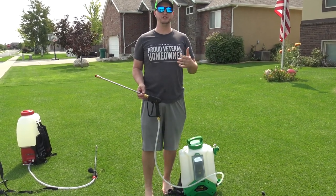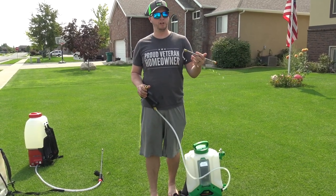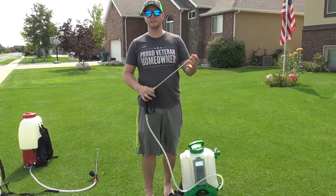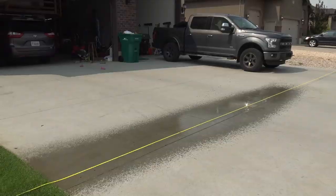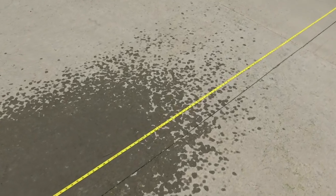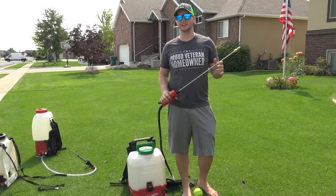Next up is the Flow Zone Typhoon 2V. The cool thing about the Flow Zone is the gun and wand are like a pressure washer — it has nice pressure washer-style quick-connect fittings, and the same thing with the tips. That's unique to the Flow Zone and something I really like. It sprayed to about 32 feet.